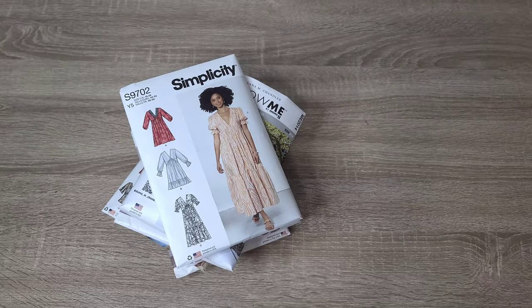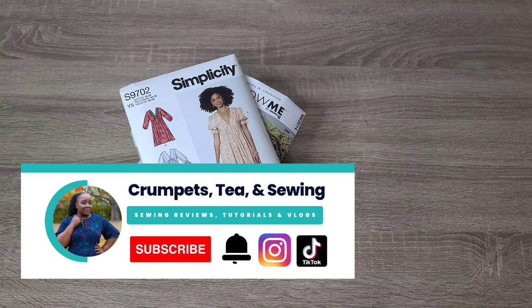Hi friends, if you're joining us for the first time, welcome! I'm T of Crumpets Tea and Sewing, here on YouTube as well as on Instagram. If you're new to the channel, welcome, and if you enjoy the content you see here, please remember to subscribe. Today we are talking about some early spring patterns that I want to sew this year in 2023.